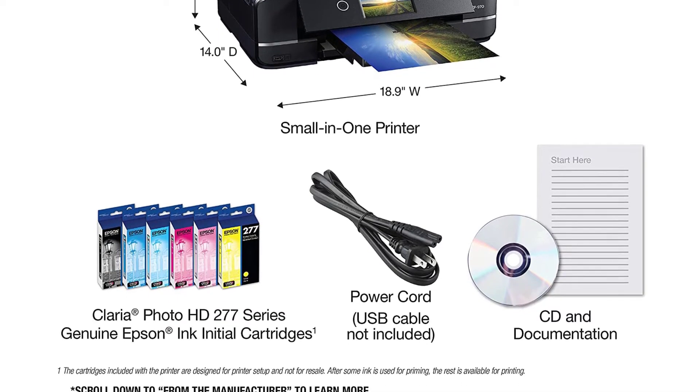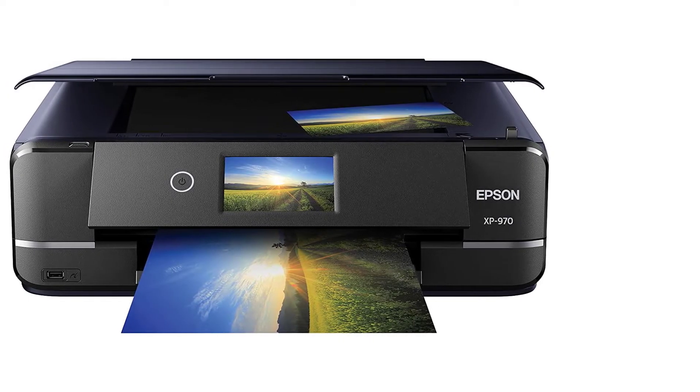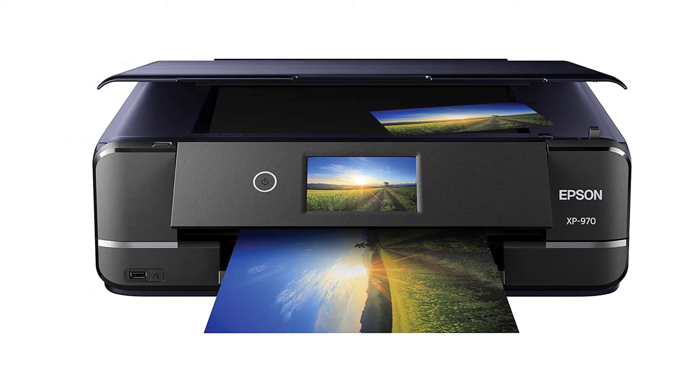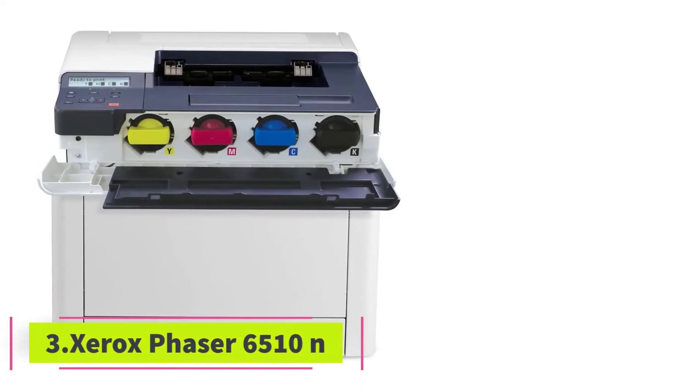Load your heat transfer paper into the specialty media tray on the back of the printer, insert your memory card into the memory card slot, and use the 4.3-inch touchscreen for standalone printing without the use of a computer or phone. At number 3, the Xerox Phaser.